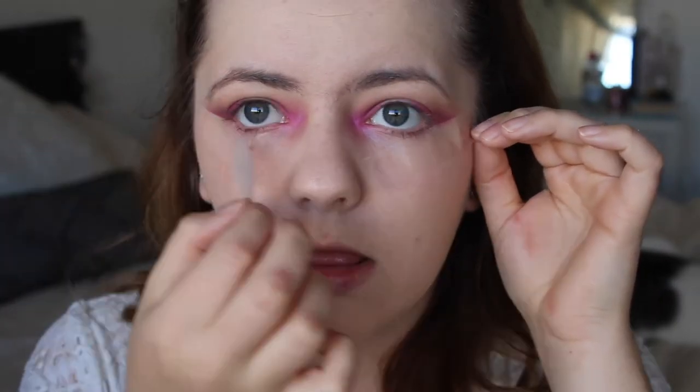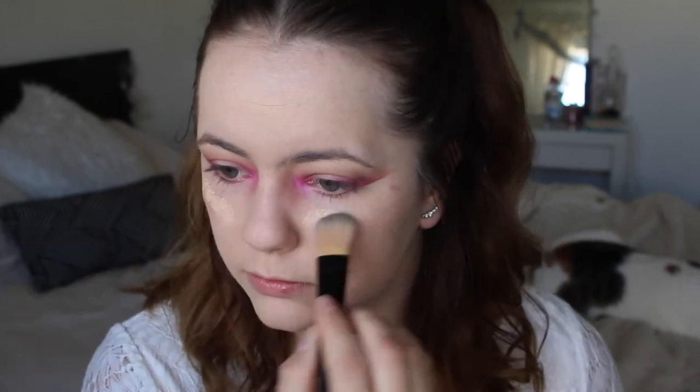I'm pretty happy with how that looks. Now I'm going to take off the tape — thank god! I'm just going to go back in with a little bit more foundation just to clean up, going back in with my beauty blender.